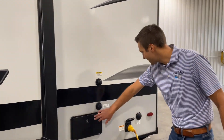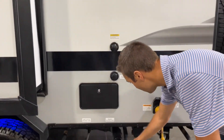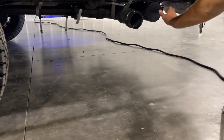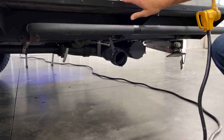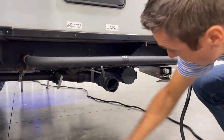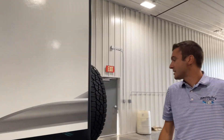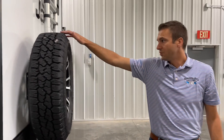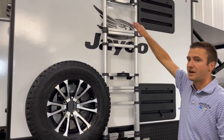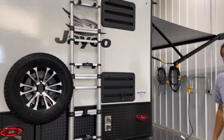Coming back over here, we have an outside shower, city water connection, and black tank flush to do a good job rinsing out that tank. Under here, we have a sewer hose holder and our dumps — all nicely labeled: black for the black tank, gray for the gray, and those colors match on the handles as well. Coming around to the back, we have a matching spare tire. There's a telescoping ladder to get to the roof, and we're prepped for a backup camera on the back.